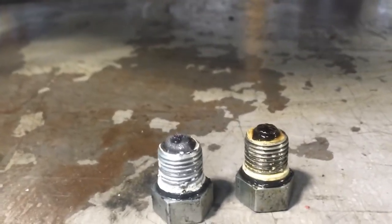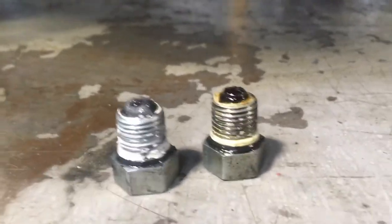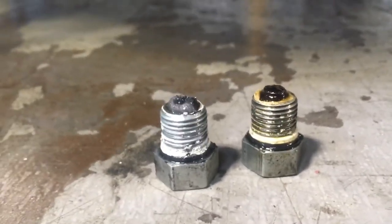Alright, so this is going to be a quick video on the right way to do your late model Harley drain plugs. The one on the right has been done incorrectly, the one on the left has been done correctly.